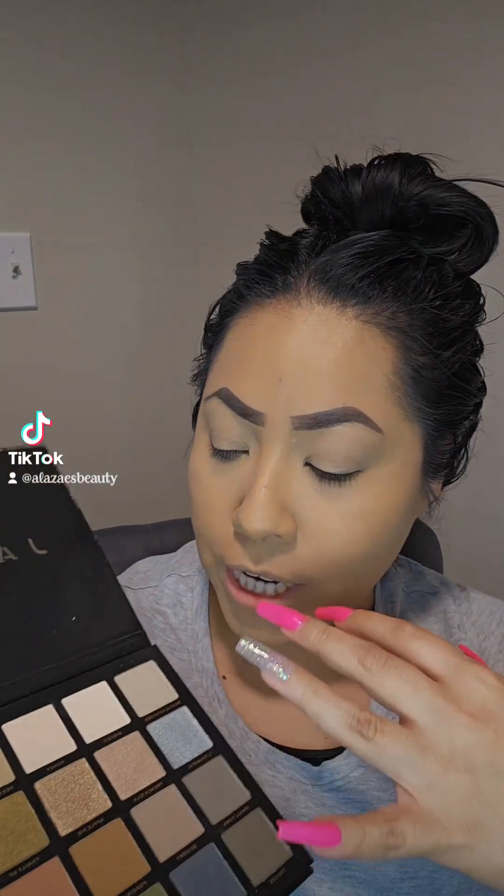Hey my beautiful people, let's go ahead and create a shimmer eyeshadow look today. I've been wanting to do a gray shimmer shadow, smoke it up — I haven't done that in so long. I'm using the Jaclyn Hill palette today. This nice gray silver right here really intrigues me. She has shimmer, and I love to have a little bit of shimmer in my life.